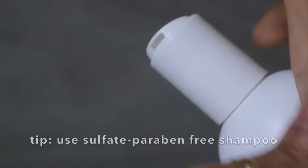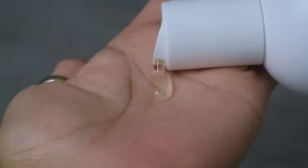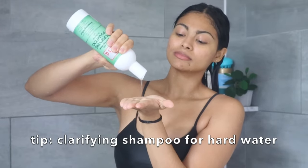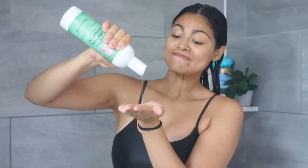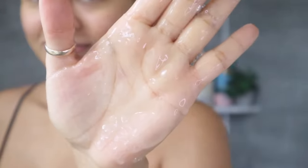In terms of what kind of shampoo to use, a sulfate- and paraben-free shampoo is recommended as it is gentle on the hair. If you wash your hair with hard water, use a clarifying shampoo once a week to remove buildup.